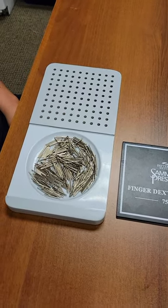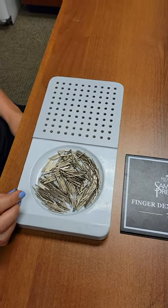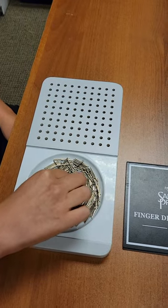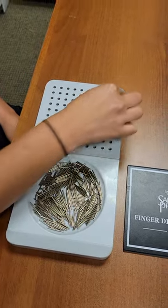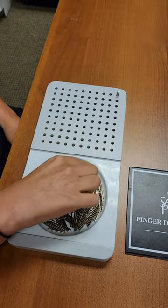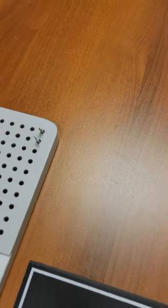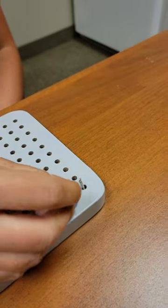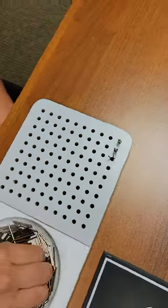Same as the tweezer dexterity test, we'll start in the upper left corner for right hand testing and the bin of pins is going to be on the right side. You place the board about an inch from the edge of the table and we're going to have Andrea start with the pins — she's going to put three at a time into the hole.